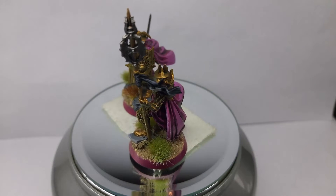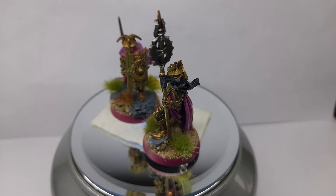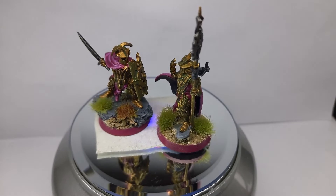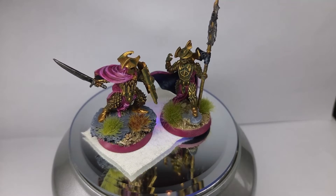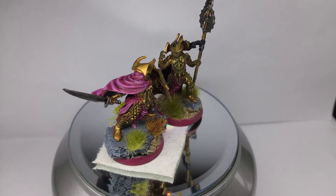I used the same methods as in the first video — some shading with black, and then some green on the golden armor. The bases are just sand.